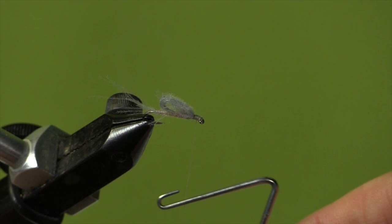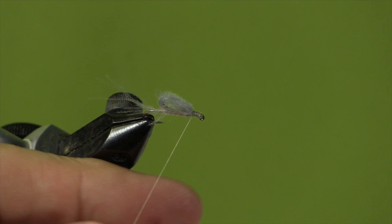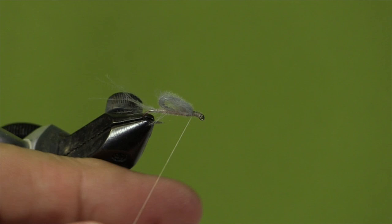Now it's time to whip finish — come in with our whip finisher. Trim off our thread and add a little bit of head cement and we're all set to go fishing. There's our CDC emerger — a nice, quick, effective pattern to use when mayflies are emerging. In this case I've tied a Hendrickson pink, a light Hendrickson. There's also a dark Hendrickson version you can tie. It's one of our early mayflies that we see here in Ontario. Check your local hatch charts, see what's coming off, and tie this particular fly in the colors and the size that you need for your local hatches. Enjoy!